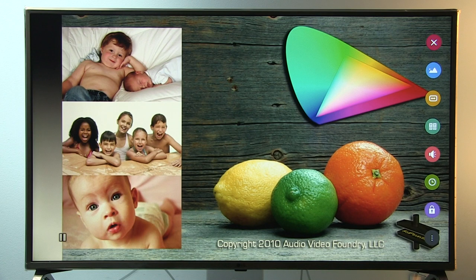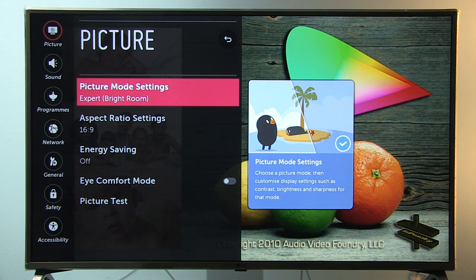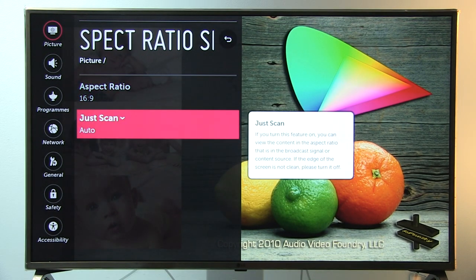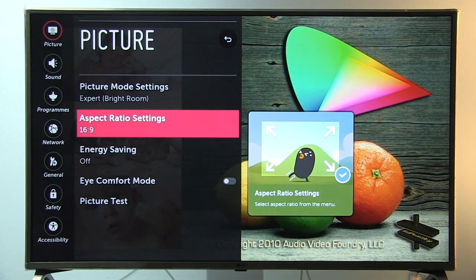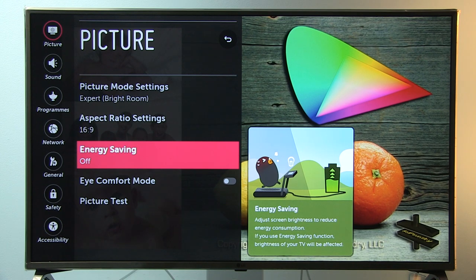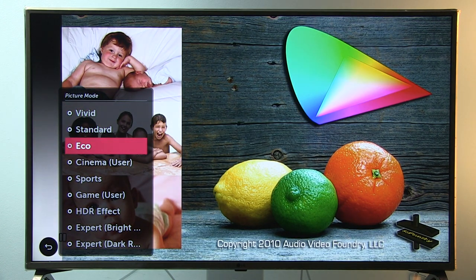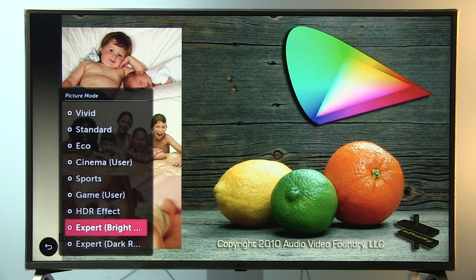I will now go to all settings and show you picture mode settings. Expert Bright Room was selected for calibration. Aspect ratio: I recommend 16x9 with Just Scan set to auto or on, to avoid overscan. It's also very important to turn off energy saving to get a brighter image. By default the TV is in eco mode, which offers very unnatural looking colors and an overall tone that's too cold — same goes for Standard and Vivid. Much better are Cinema, Expert Bright Room, and Expert Dark Room.